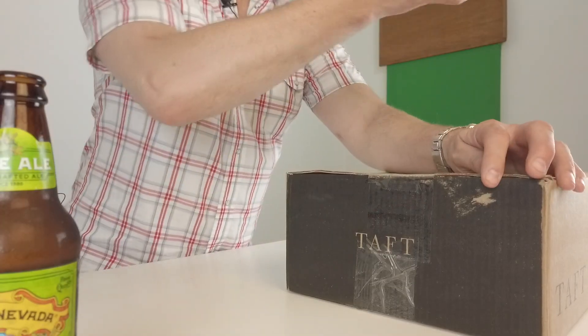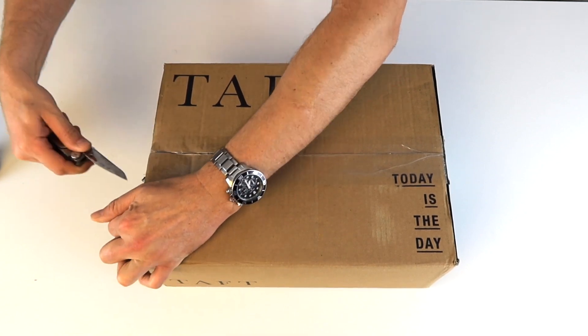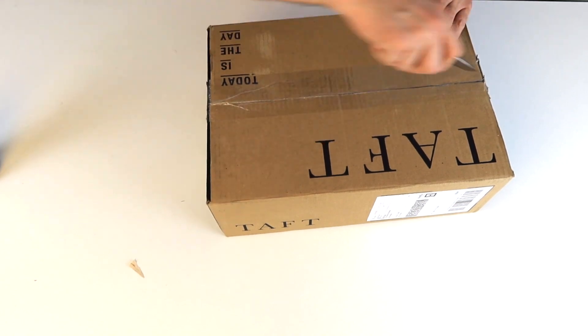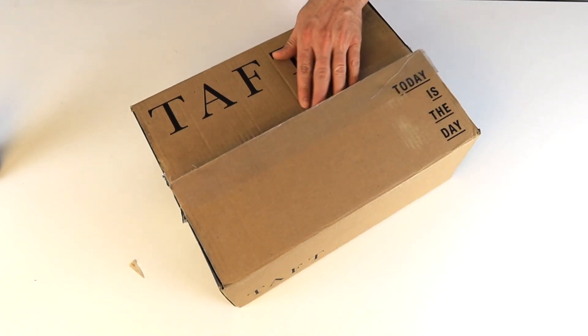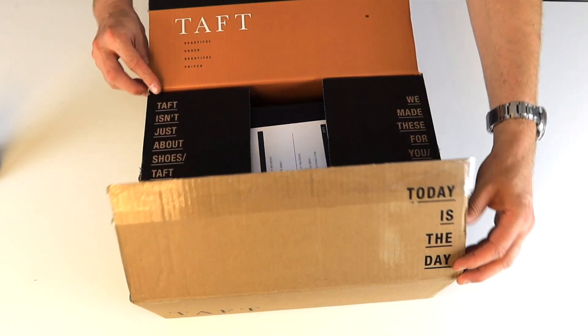Sierra Nevada — still one of my favorites after all these years. All right, let's get inside this box, let's do this. Leatherman, as always — you guys know I don't go anywhere without a Leatherman. All right, as you can tell after all this time it's still razor sharp. Close that up, put that back where it belongs, and here we go — oh, check this out.